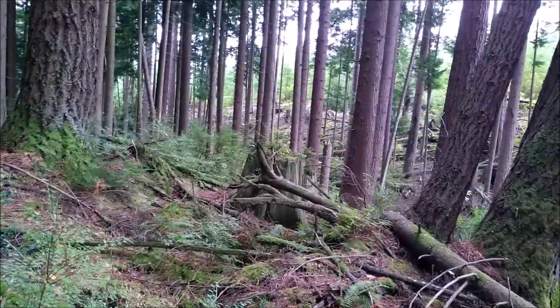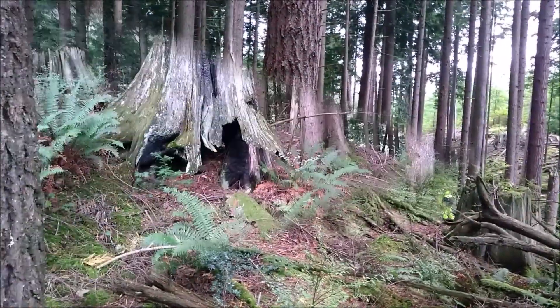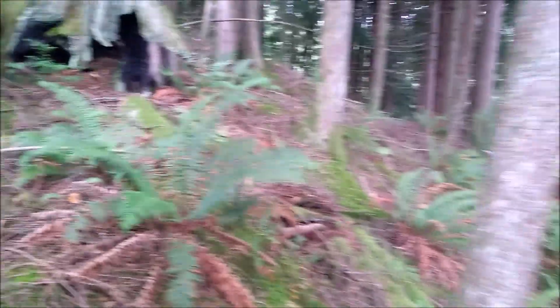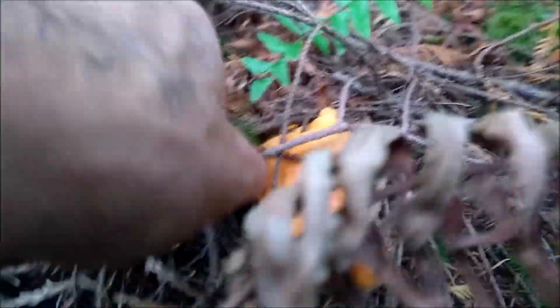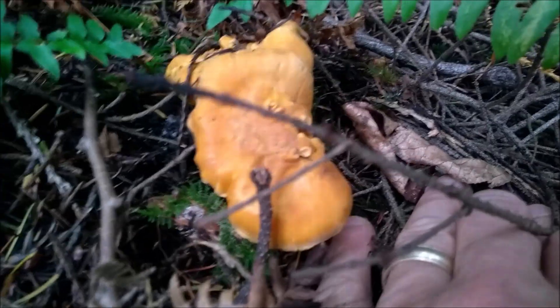This place is beautiful — it's about ready to be logged. Oh my god, unbelievable. Once again, we've got a burnt stump. A chanterelle right there next to it, in the same low-light kind of shading on top — sticks and stuff.